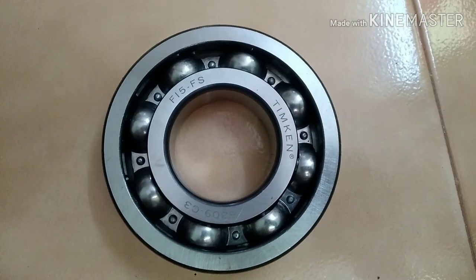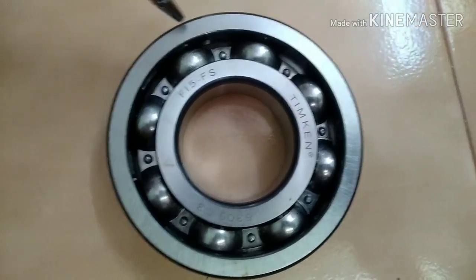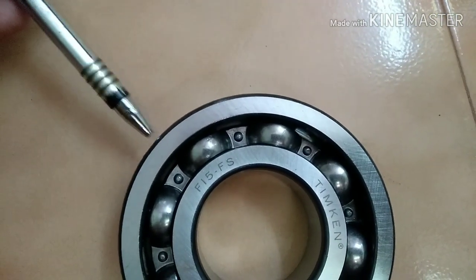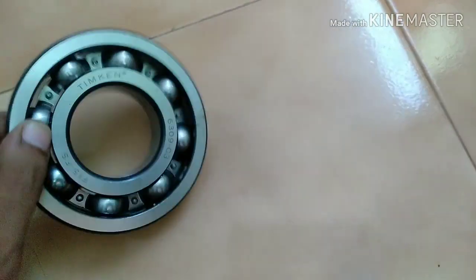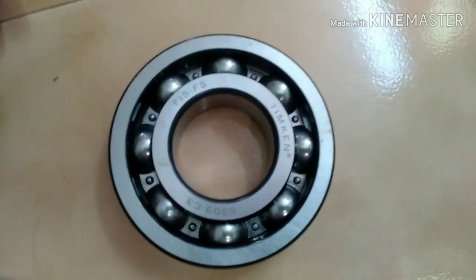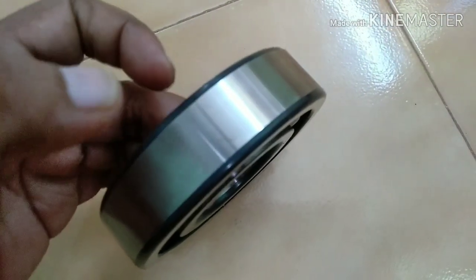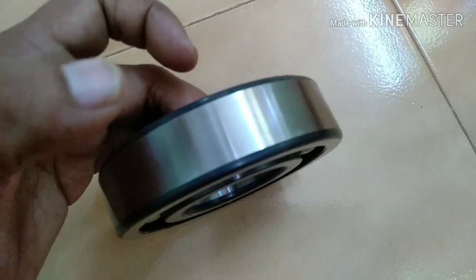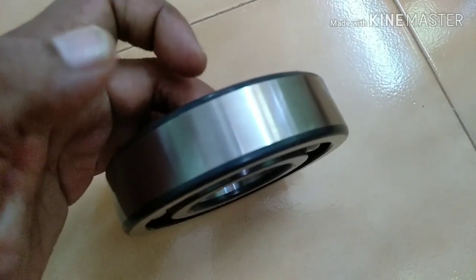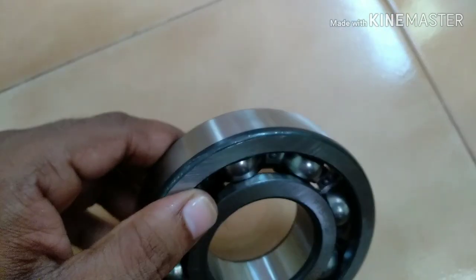We must know the temperature of the bearing. We can either put a probe on the surface of the outer race or on the surface of the inner race. The most practical and easiest method of knowing the temperature of any bearing is putting the probe above the outer race, so placing the probe of your BTD — Bearing Temperature Detector — on the upper race will let us know the bearing temperature.